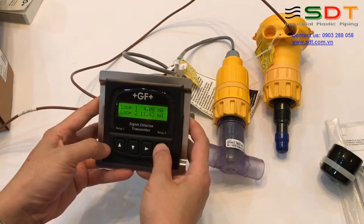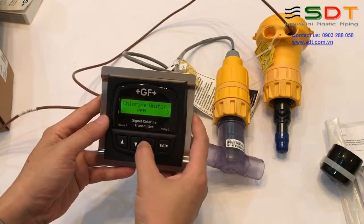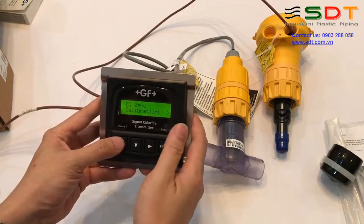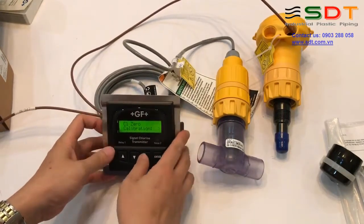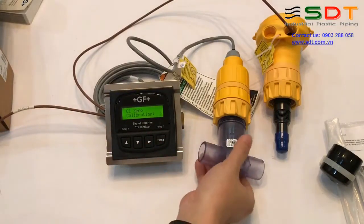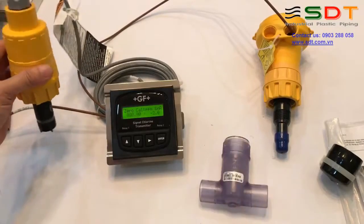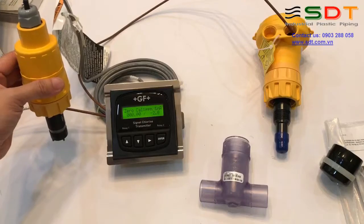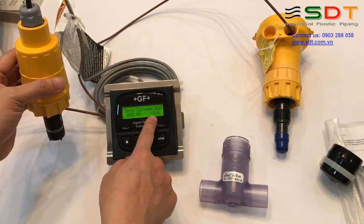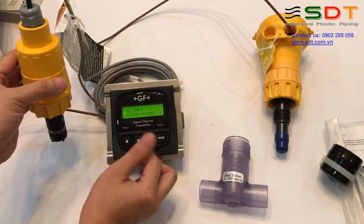Calibrate thì chúng ta sẽ vào menu Calib. Chúng ta phải có một cái cốc nước không có clo, clo bằng 0. Thì chúng ta sẽ tháo cái đầu đo này ra, nhúng vào cái cốc nước không có clo. Để cho đầu đo này ổn định trong vòng khoảng 30 giây. Các bạn sẽ thấy giá trị nano ampere nó nhảy nhiều, khi nào ổn định khoảng 30 giây thì bạn sẽ ấn Enter để lấy điểm 0.